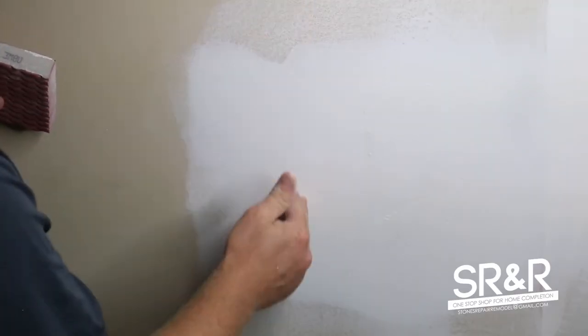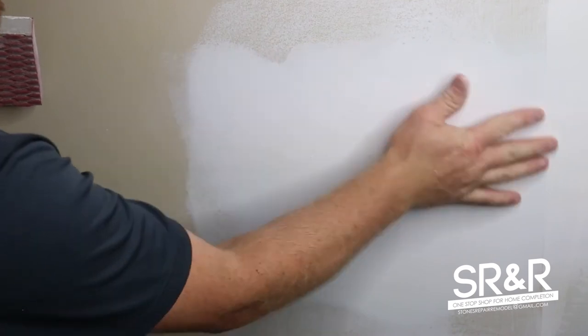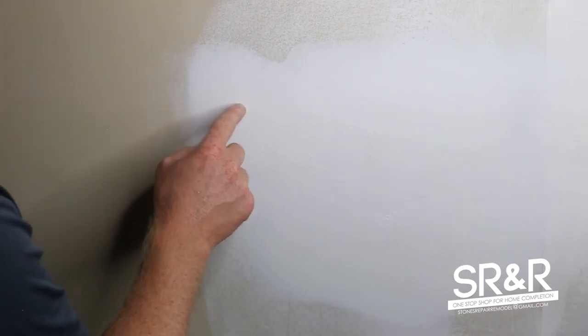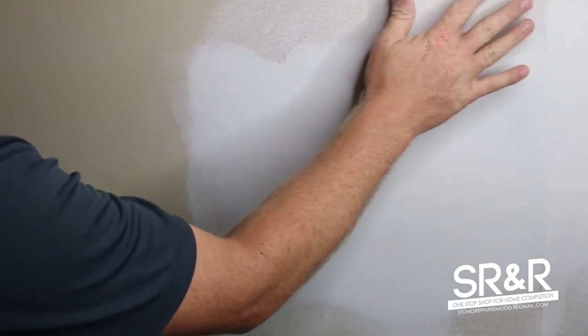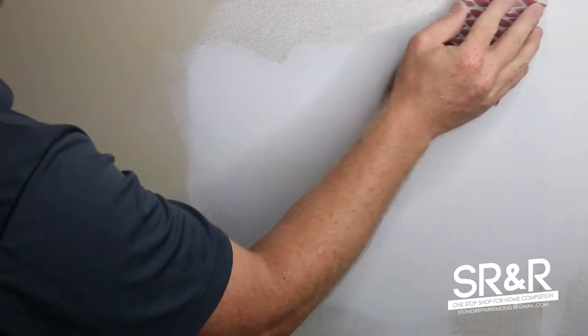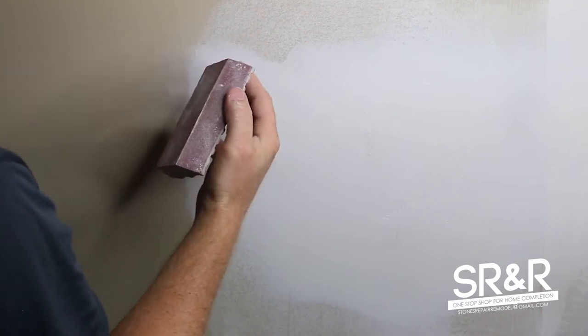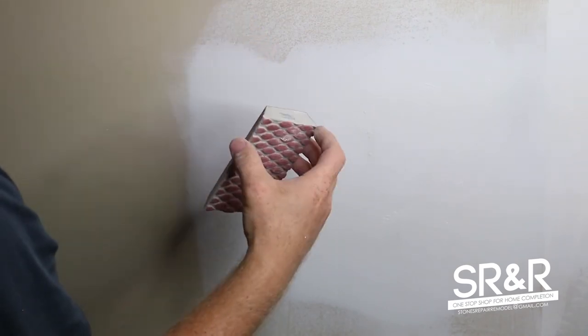A lot of guys ask how can I fix this seam, but what you need to have in your head is: how can I make this flat? Focus on all the little lines and sand them down to make it as flat as possible. Start up here and work your way down. Because this is 20-minute mud, use 80-grit sandpaper, or 60-grit if it's really thick.